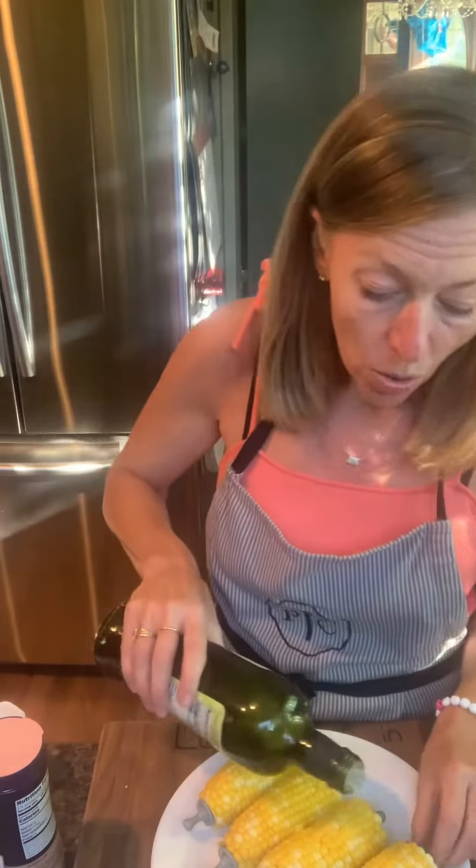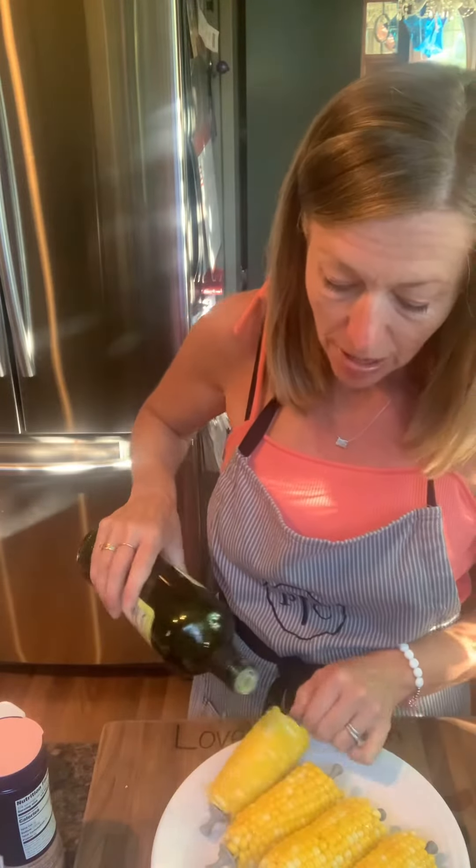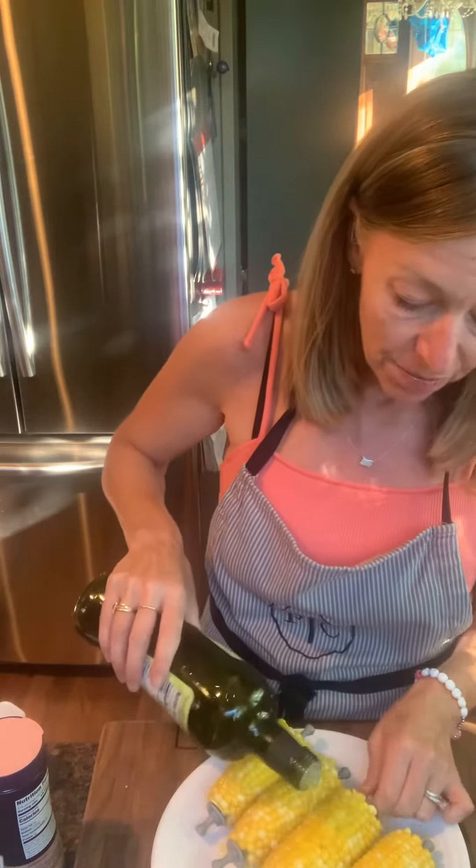I'm going to season them with olive oil. I'm not sure if any of you have tried this before — it's really, really yummy and a different way to prepare the corn.